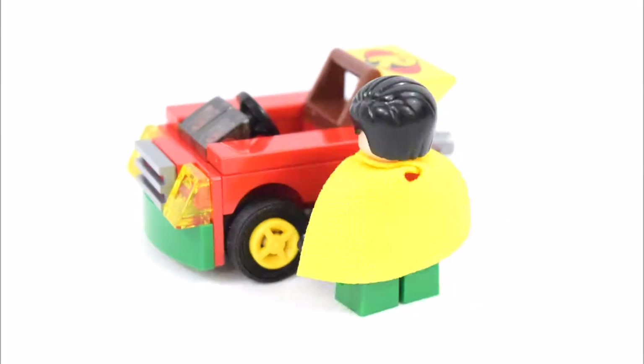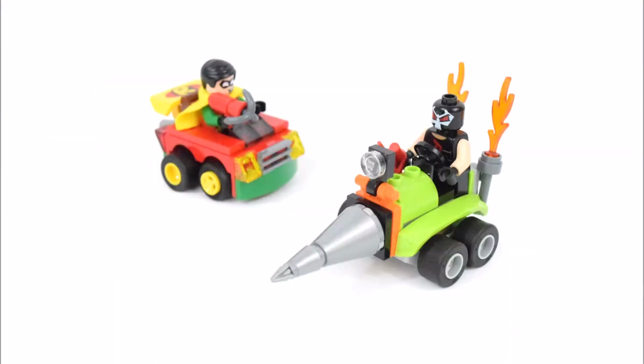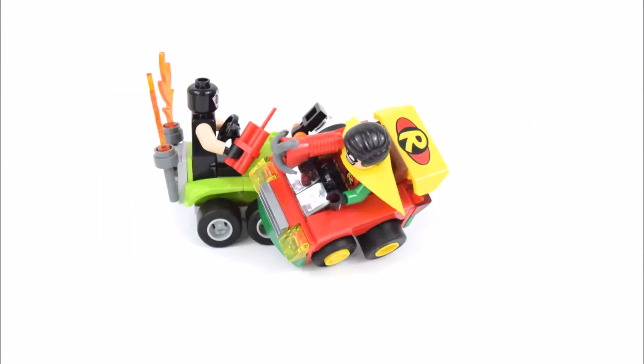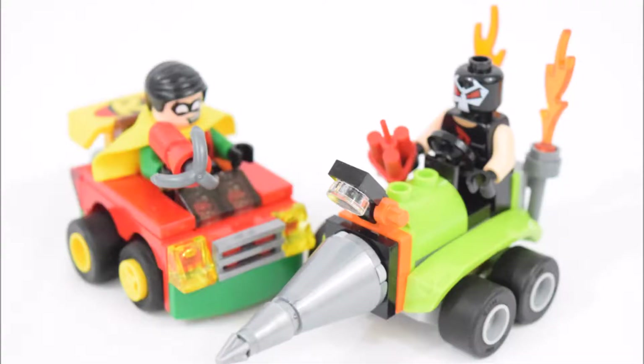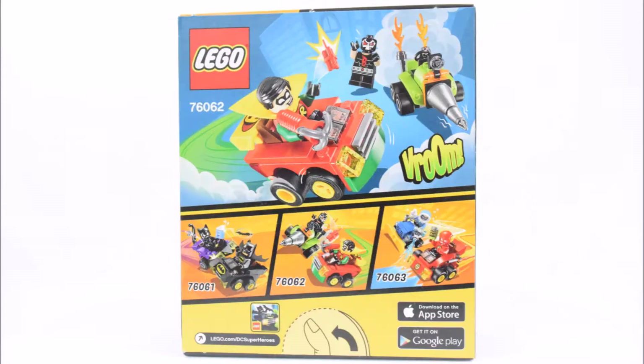Hello and welcome to BrickTime. Here's a quick look at the LEGO Super Heroes Mighty Micro's Robin vs Bane set. This set is for ages 5 to 12 and is numbered 76062, and it comes with 77 pieces.